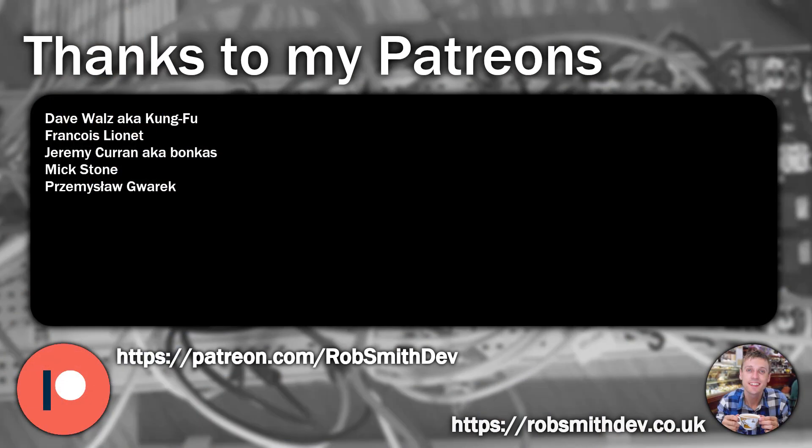Before going any further, I just want to say thanks to my Patreons. If you'd like to be a Patreon, consider supporting me by following the links in the video description.